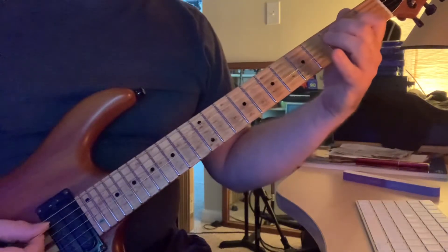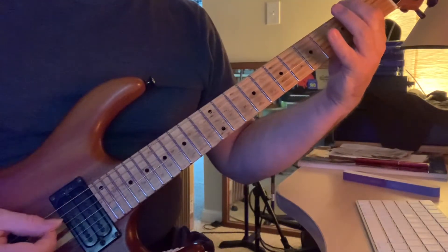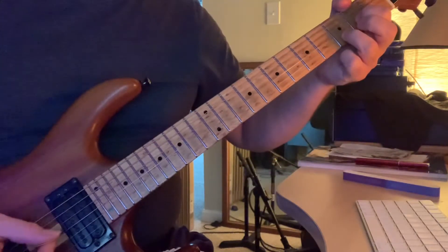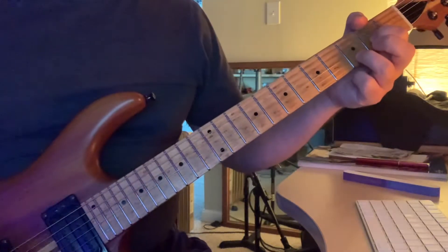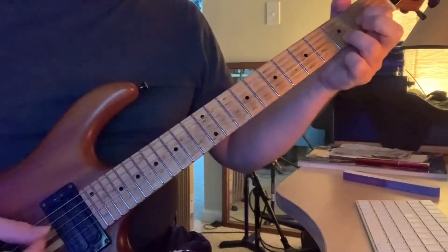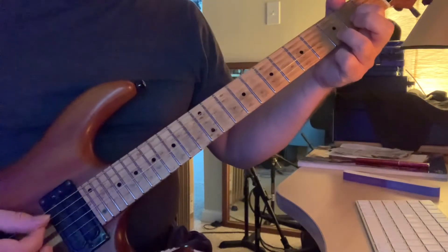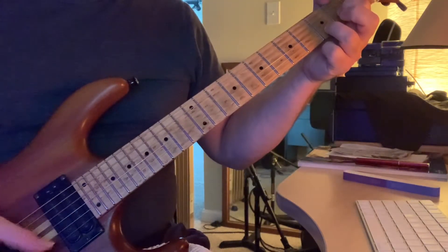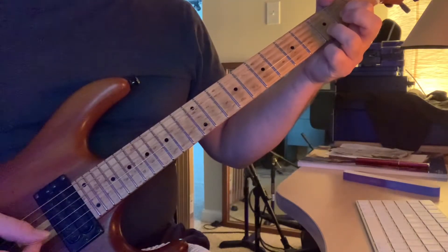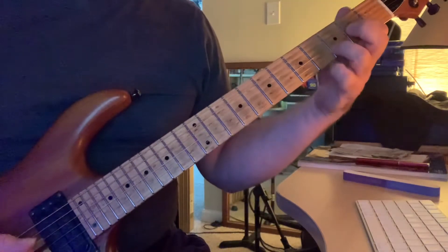And then you go to D. Once you get to D, it's just really a D5 — you don't need the middle finger there for anything. I just did down, down, up, up when I went from fourth string to third, upstroke from two, back, and then as soon as you get to there.